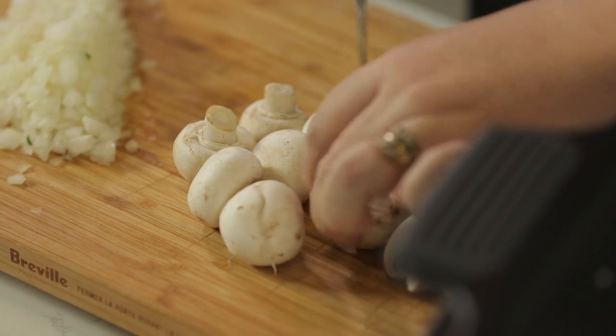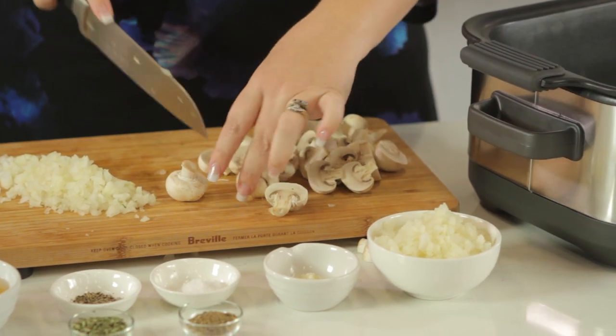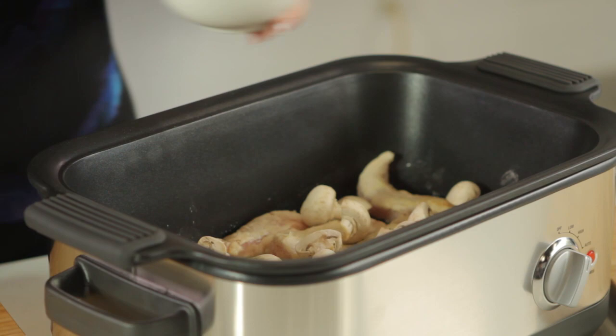On top of the chicken we're going to add some mushrooms and some onions — around about 250 grams of mushrooms. I find low is best for the chicken dishes. Straight in on top of the chicken, and our onion also.